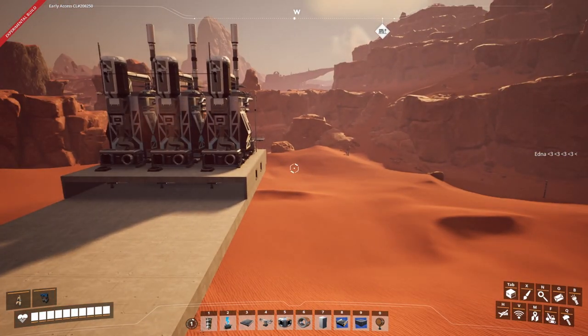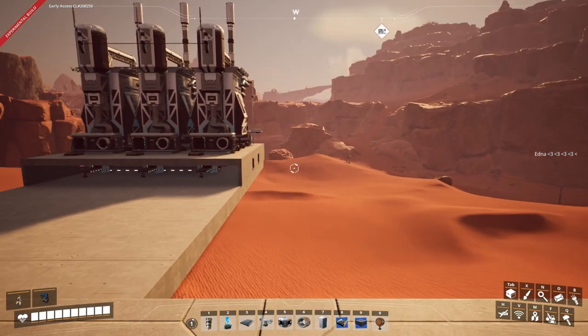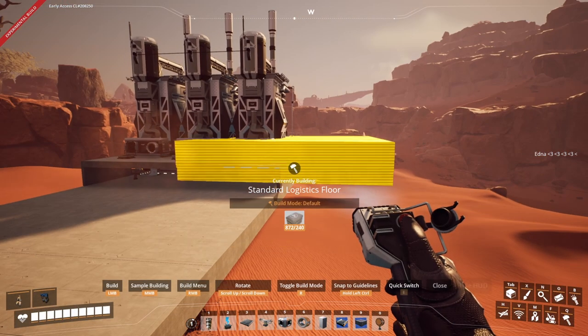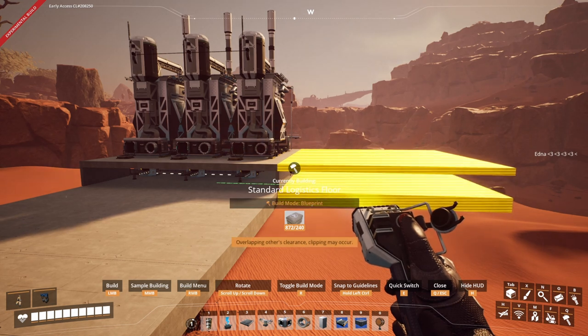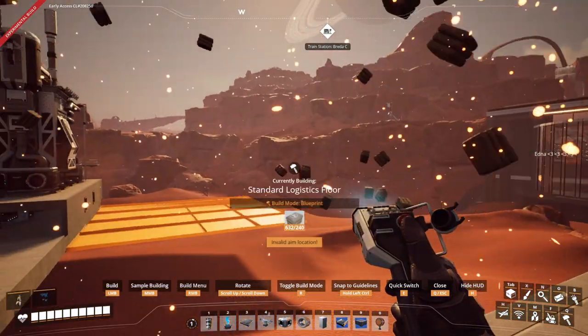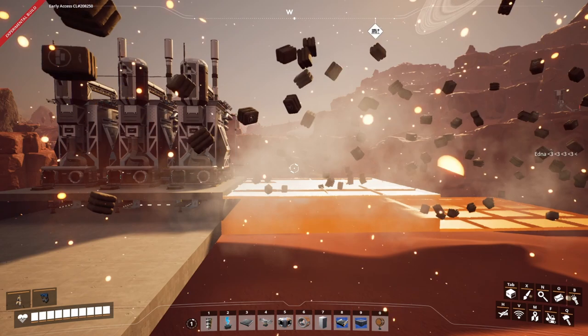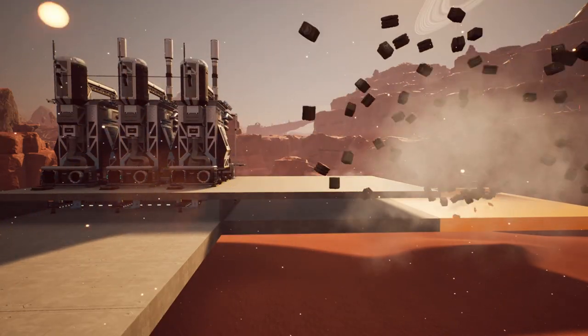As mentioned, if we grab our new blueprint and press blueprint build mode, you can see these are at the same level, which is going to be great for scaling up our factory quite quickly. Next, we're going to cover how to save your blueprints without corrupting them, as well as some other tips to know about that.